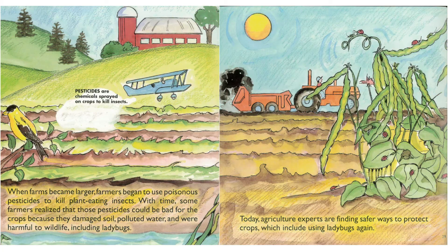When farms became larger, farmers began to use poisonous pesticides to kill plant-eating insects. With time, some farmers realized that those pesticides could be bad for the crops, because they damaged soil, polluted water, and were harmful to wildlife, including ladybugs. Today, agriculture experts are finding safer ways to protect crops, which include using ladybugs.